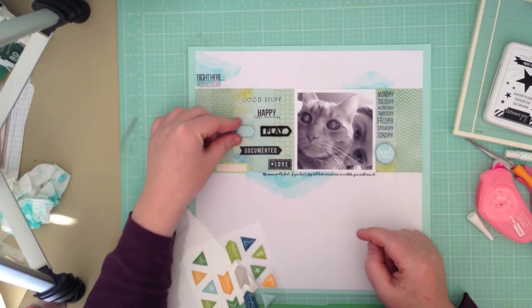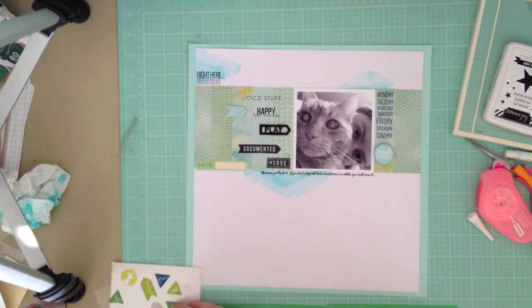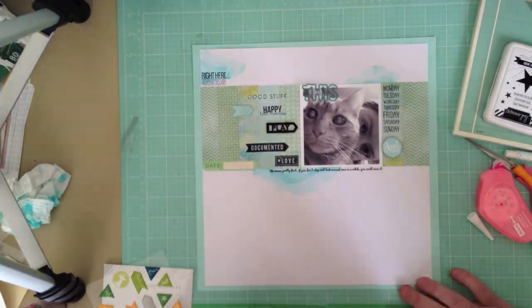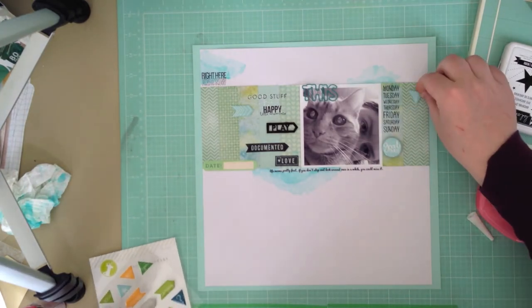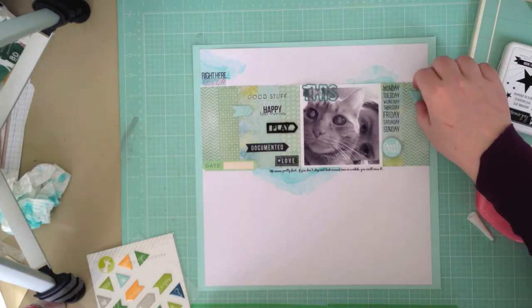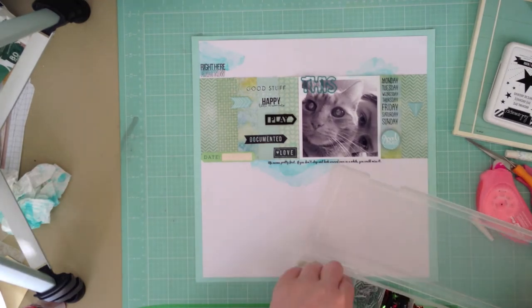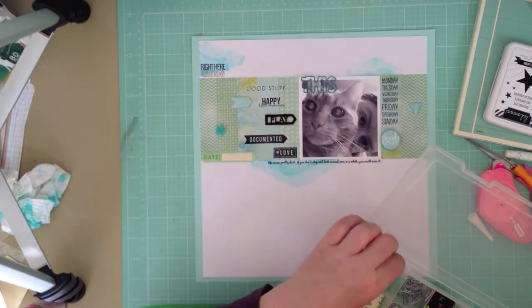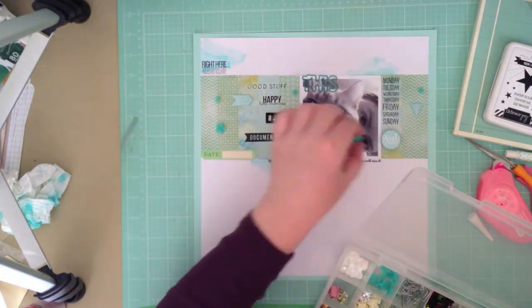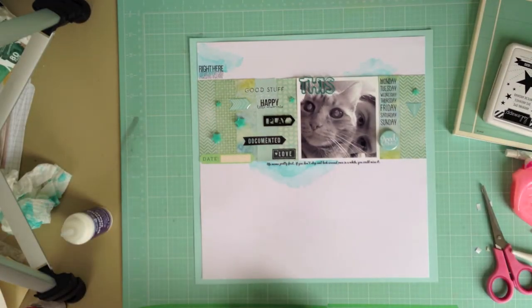Now I'm just going through and pulling some embellishments from my stash and adding them here and there — there's no real plan, just going by sight. There's some flare from Studio Calico, a label from My Mind's Eye, and then some epoxy shapes and paper clips from Freckled Fawn. I really love the word paper clips. I got some 'loved' ones in a kit a while back, but now they've released a few other kinds that you can buy separately. Now I'm adding some acrylic stars from Freckled Fawn and of course some enamel dots.